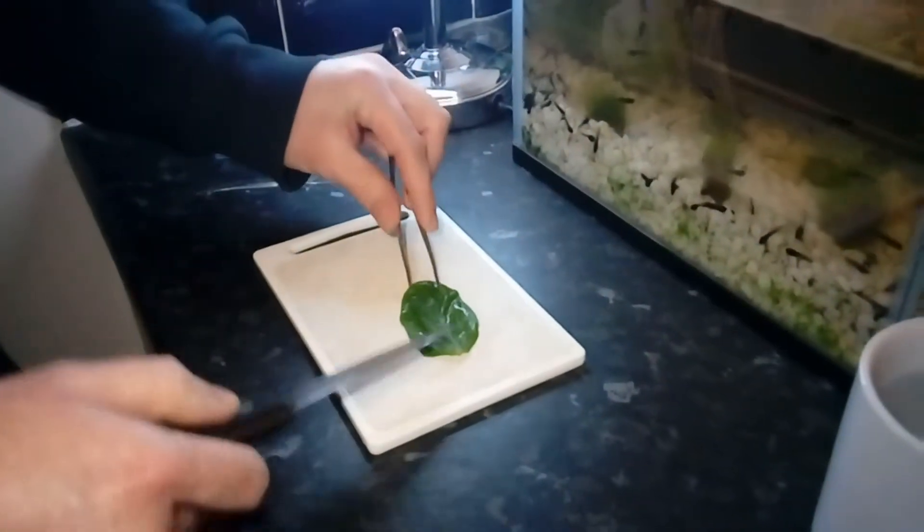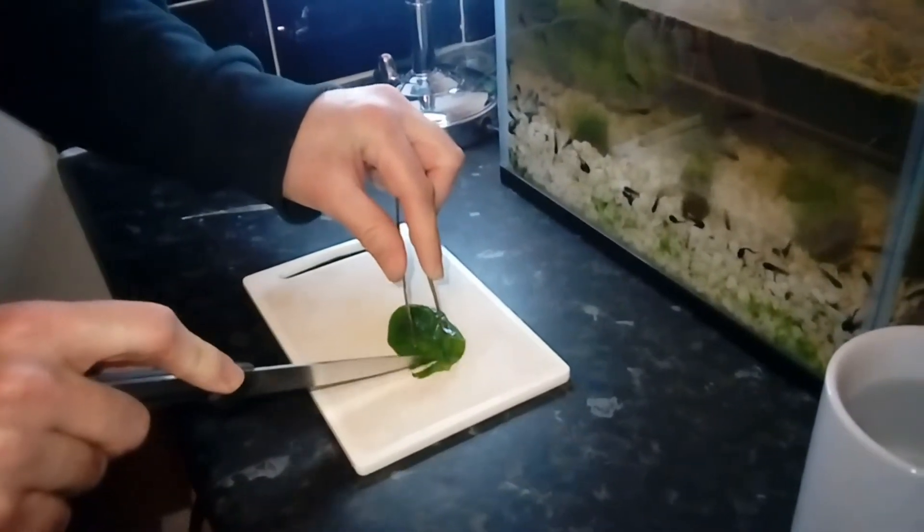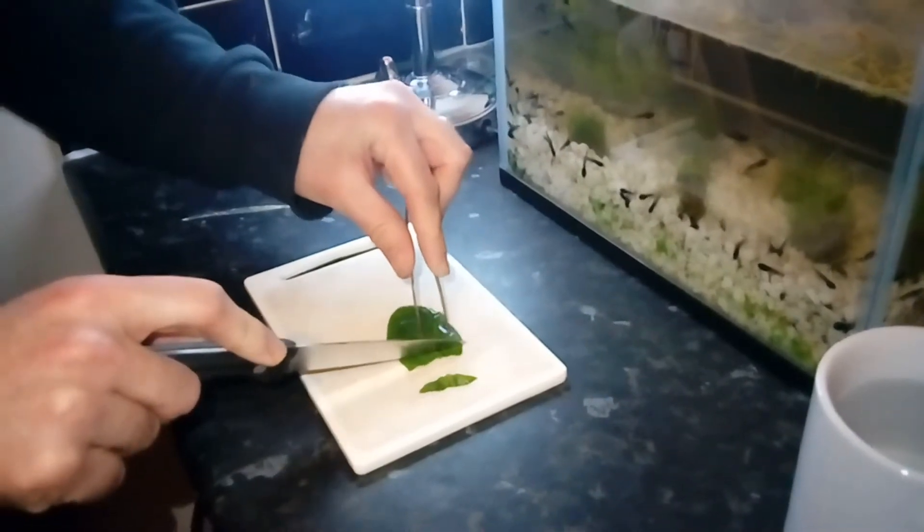Now I'm just going to cut up the leaf into small pieces so that I can spread it around the tank and it's easy for them to get a nibble on.